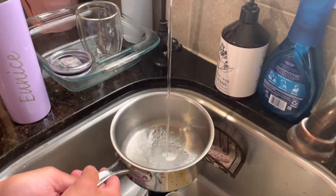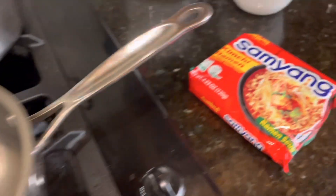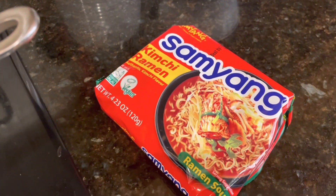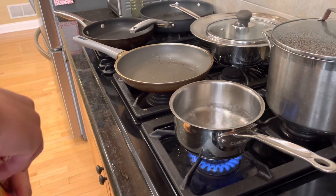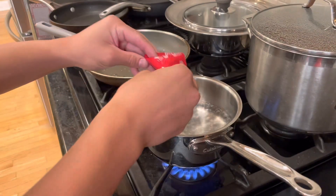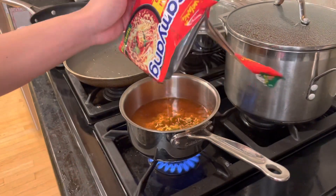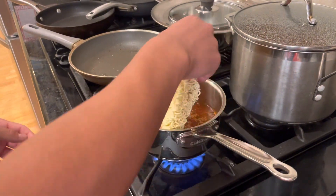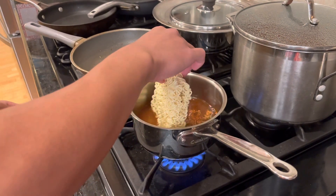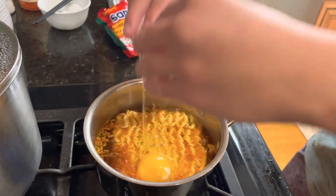Putting some water in and it's eyeballed to about 450 milliliters, then put the water on heat. This is our ramen which is Samyang. Now we're going to add our soup base in and pour it when the water's boiling. Now you add in all your noodles — you don't waste anything.